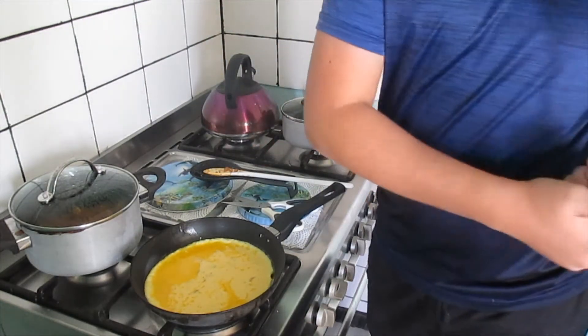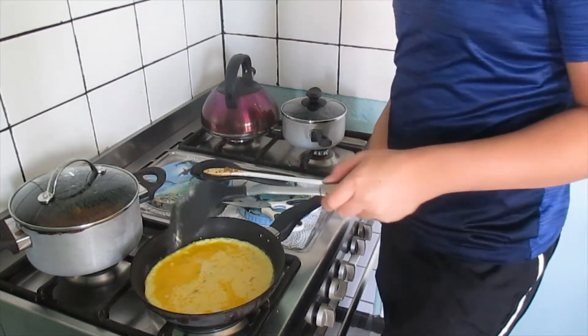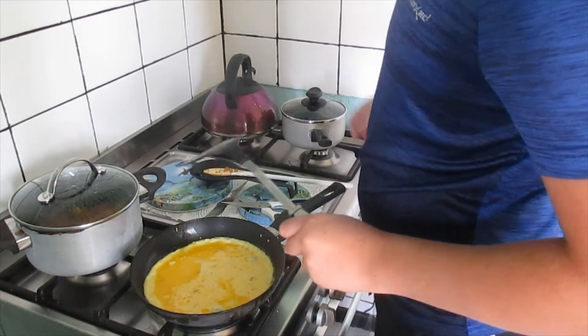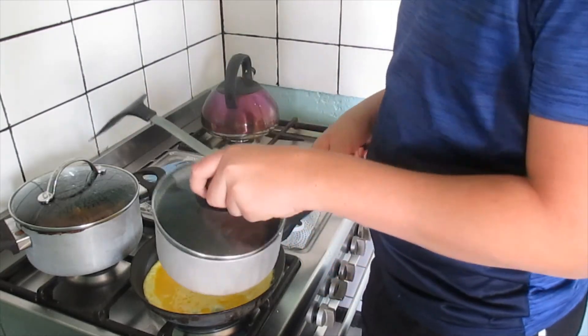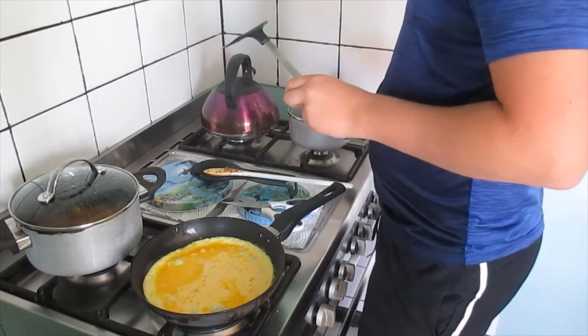As soon as the omelettes are done we're going to put them on a plate. And then we are going to put in the filling — the bacon. This is my brother's omelette, so he's going to get his bacon on it and some cheese.